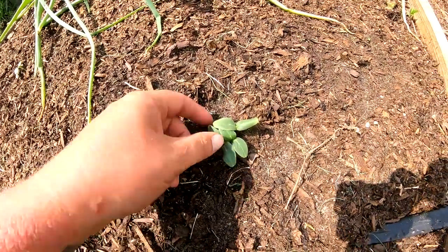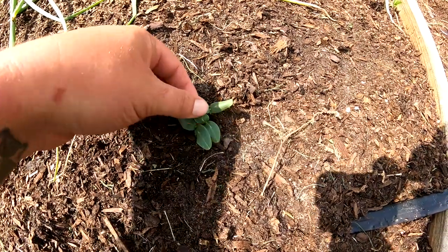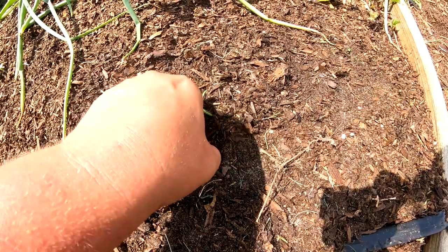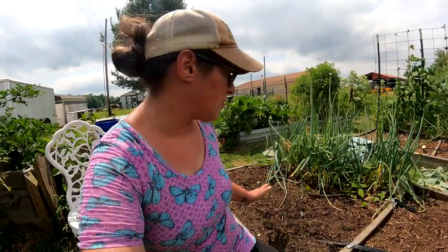As you can see, every plant in this planting hole has germinated. I'm going to pick the one that looks the best — they all look pretty much the same here — and I'm just going to pinch off the top of two of the plants.